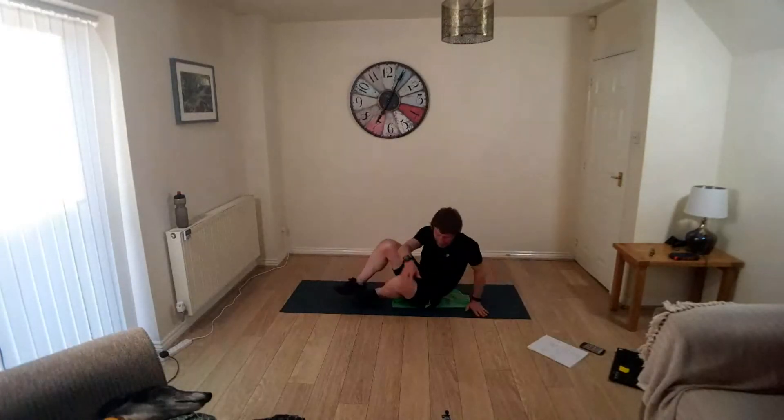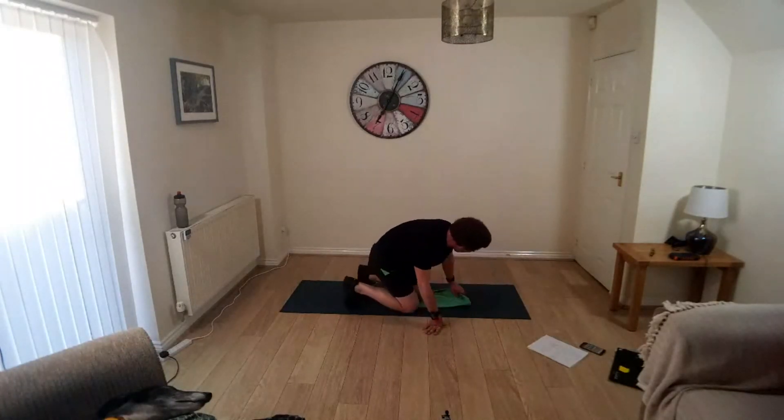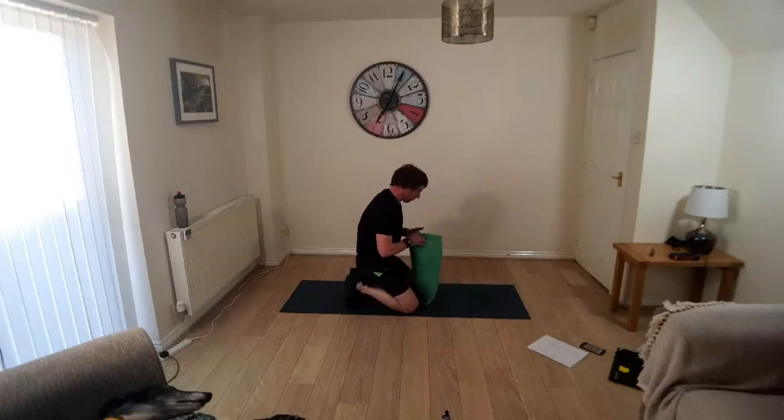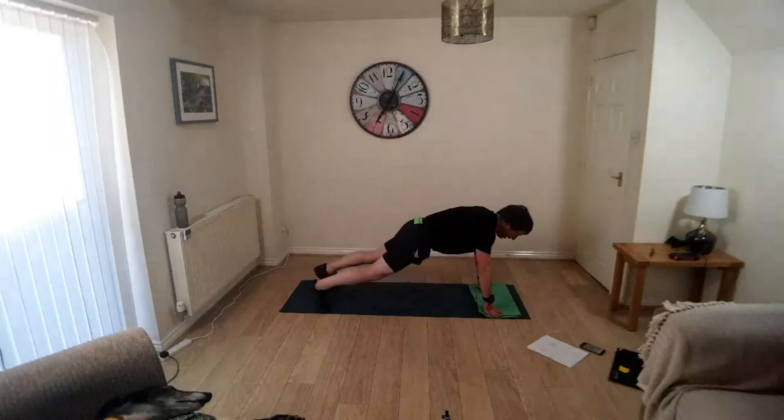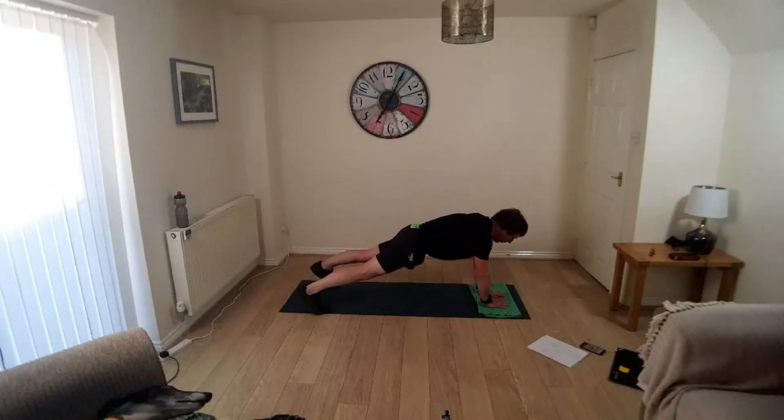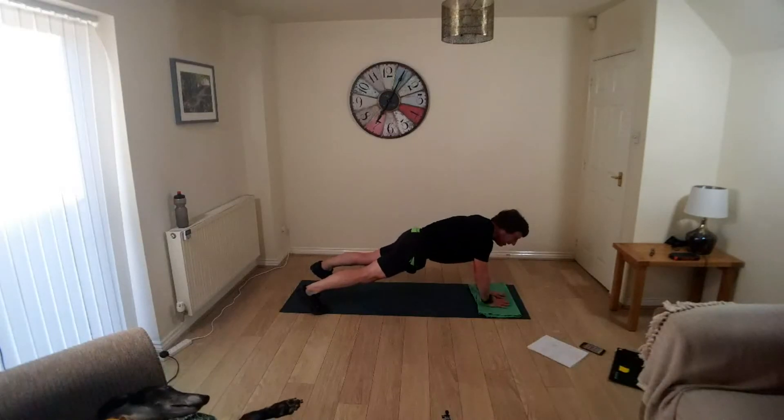Okay, back into plank position — plank and tap. In your plank position, just tapping the shoulders alternately, tap your opposite shoulder. Take your time, keep the abs engaged, keep the shoulders, hips and knees in a nice straight line.